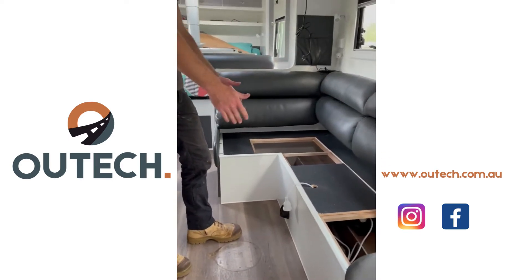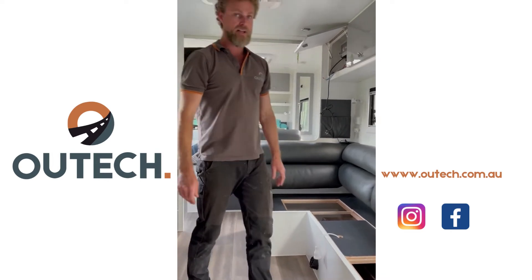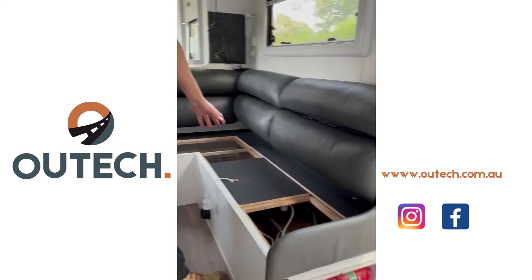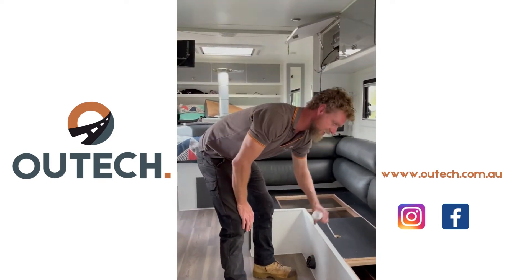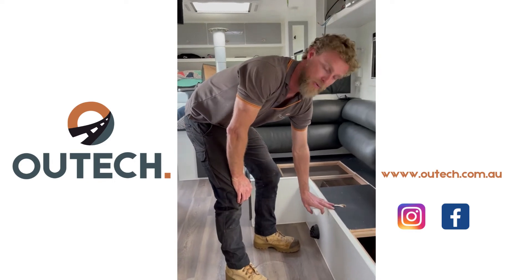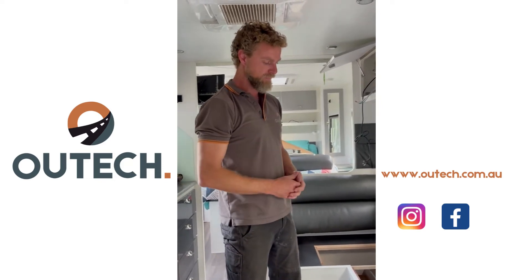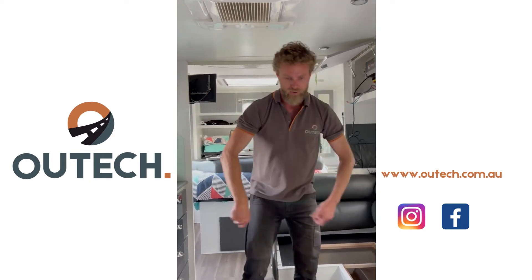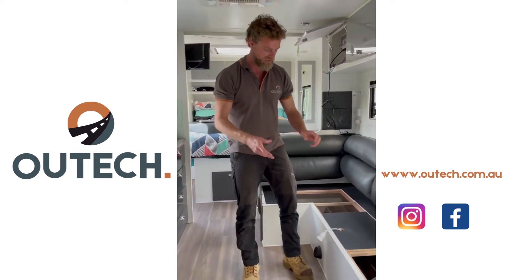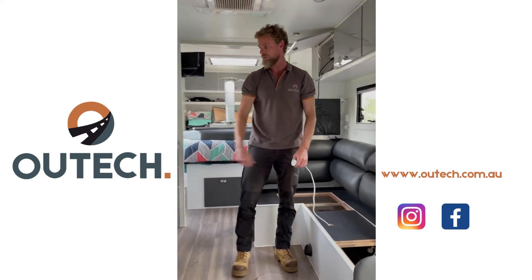Bearing in mind, this is a seat that also has a table in front of it, which we've removed so I can get access to work on it for the upgrade. They would come into their caravan, turn their inverter on by this switch down here, and then theoretically have 240 volt available at this extension lead. Forgetting whether that's actually safe or otherwise — question mark — it's also a bit of an inconvenience because the table's in the way. You've got to move the table, get another extension lead, plug it in, and use your appliance here in the kitchen.